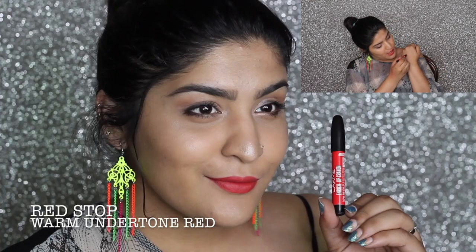The second color is Red Stop. It's more of a lighter, warm-based orange-red. It's a very universally flattering color — I love how it looked on my lips, and I feel it's going to be gorgeous on medium and dusky skin tones. The colors in this range are not very experimental but are very pretty and more of an everyday kind of color, good for college-going girls and working women.